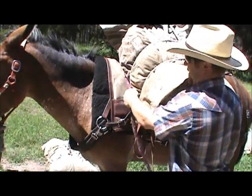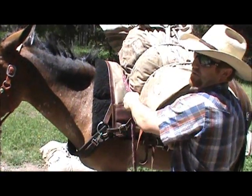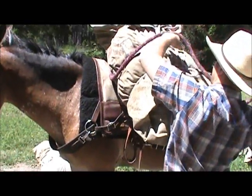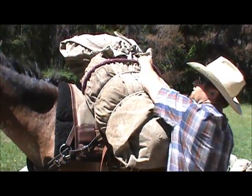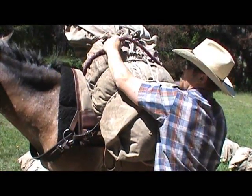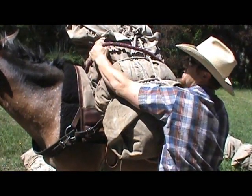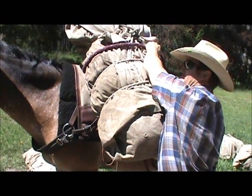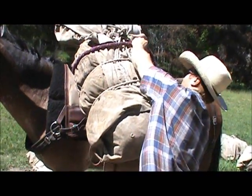Start with the hard end of your rope that's tied off to the D's first. Start taking your slack out and put a loop around. You want to be about a third of the way down the bale when you're placing your rope. So I've got my hard end, I'm placing it in a third round. I grab my tail and pull this lock out.